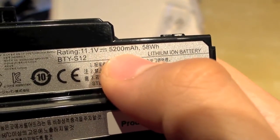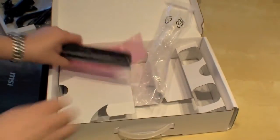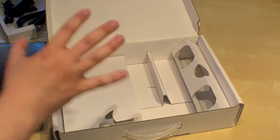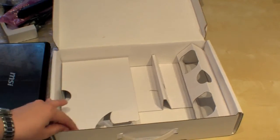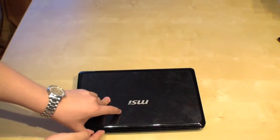5200 mAh and 58 Wh. So that's all, because this is a review sample — we don't have a manual and such. But if you buy it, of course you can expect a CD and some manuals. Let's open it up.